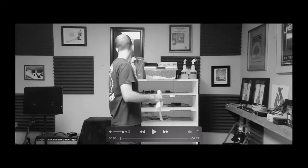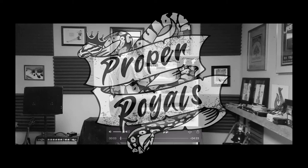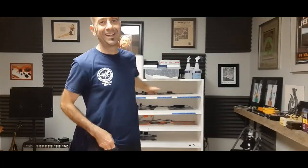It's cleaning day in the snake room! Hey, it's Adam at Proper Royals. It's cleaning day today.